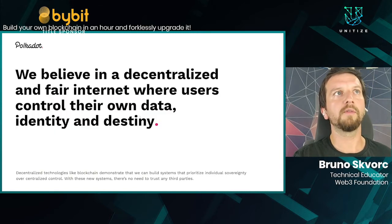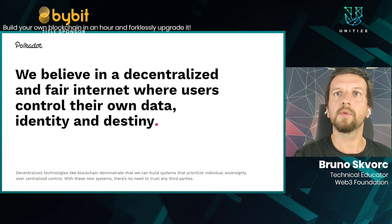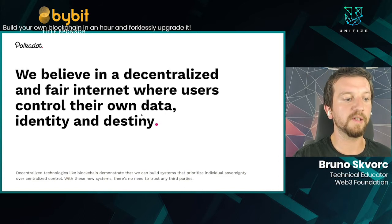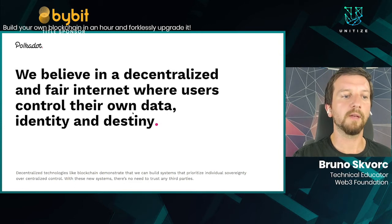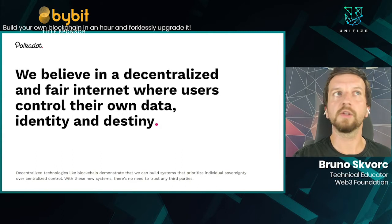At Polkadot, we believe in a decentralized and fair internet where users control their own data, their own identity, and their destiny. To do this, we need a free, open, decentralized, and censorship-resistant Web 3.0. To achieve that, we are building a suite of blockchains in a way which will let other blockchains connect to each other.